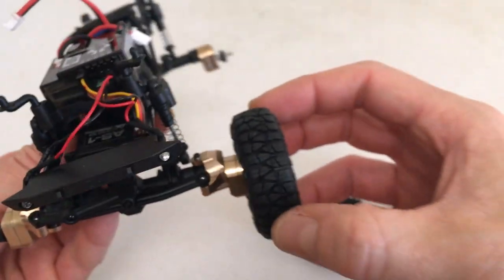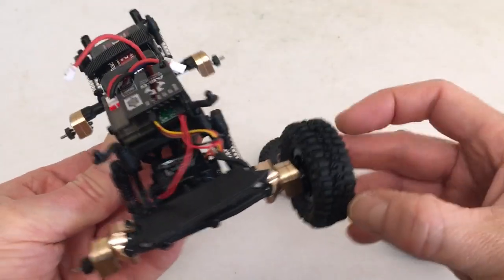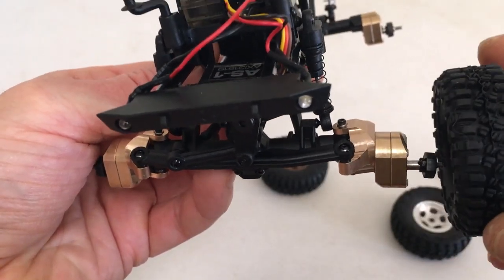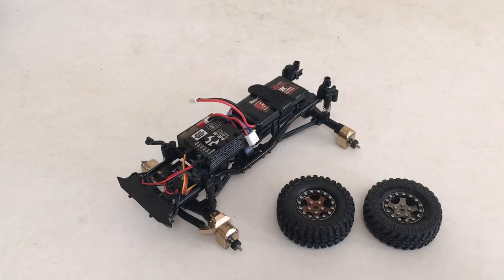No issues - looks like the SSDs work. I'll throw a black one on there just to confirm, and yeah, those look good.